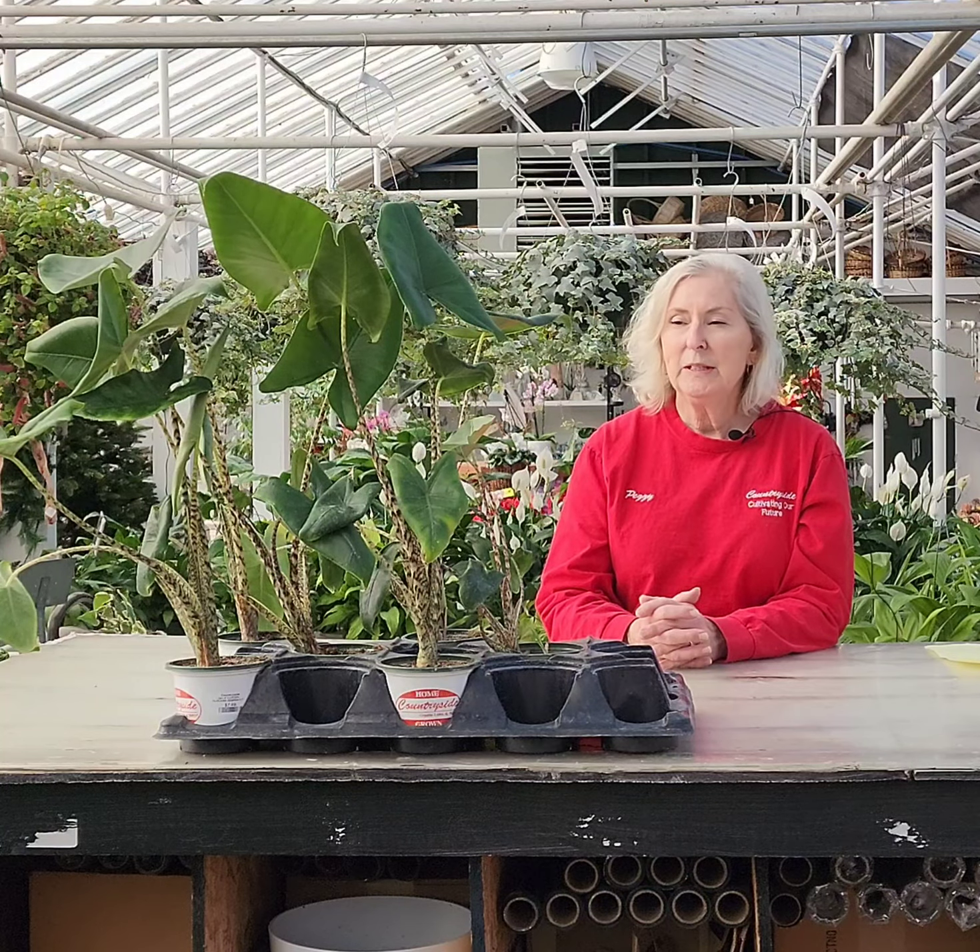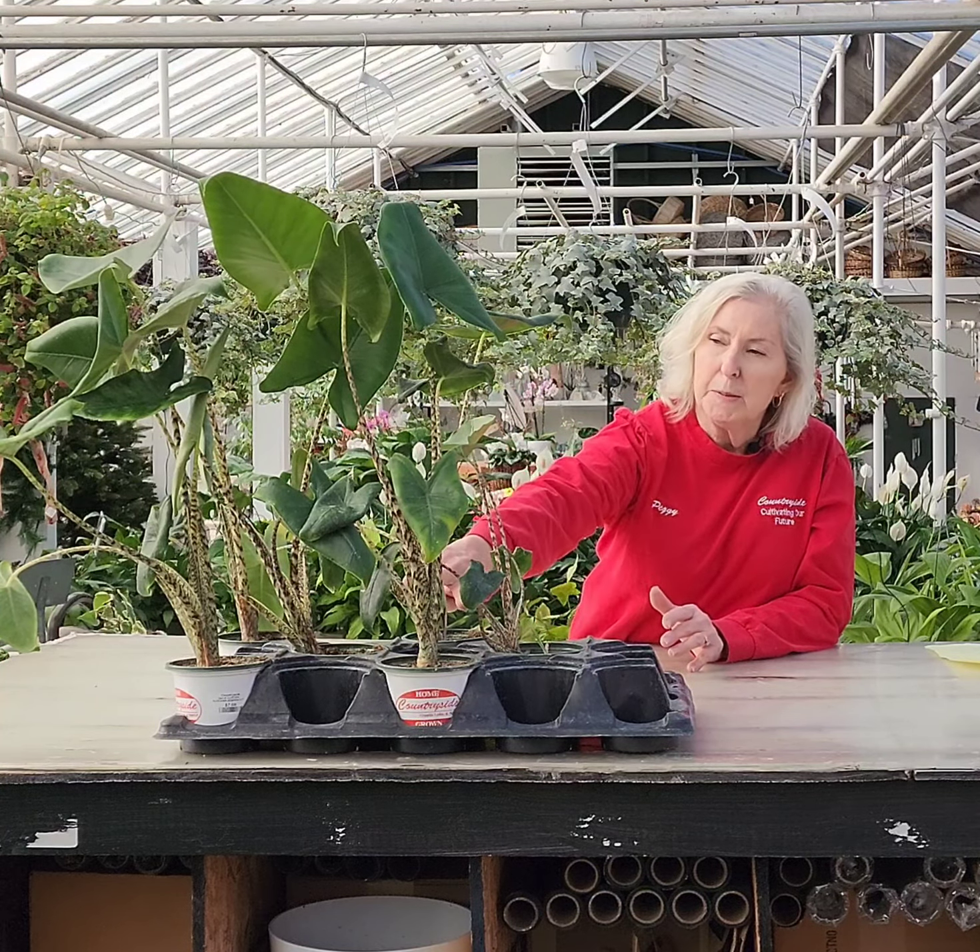Hi, Peggy from Countryside here. Today we're going to talk about the plant Alocasia zebrina. Zebrina's name comes from its zebra-like stripes along the stems.